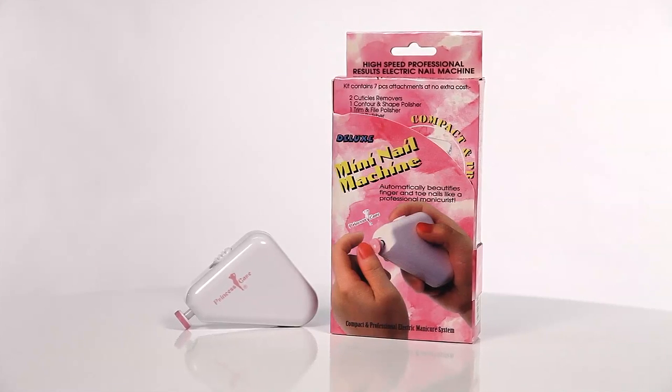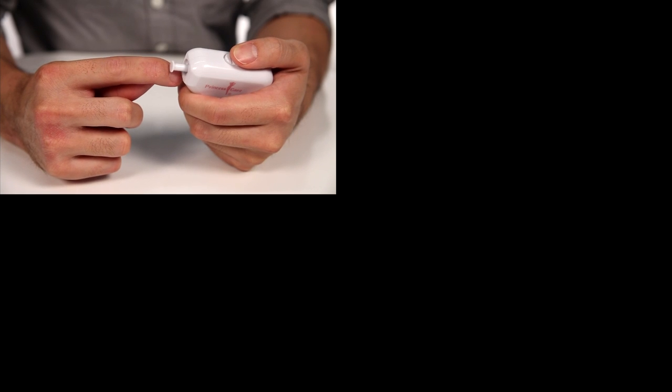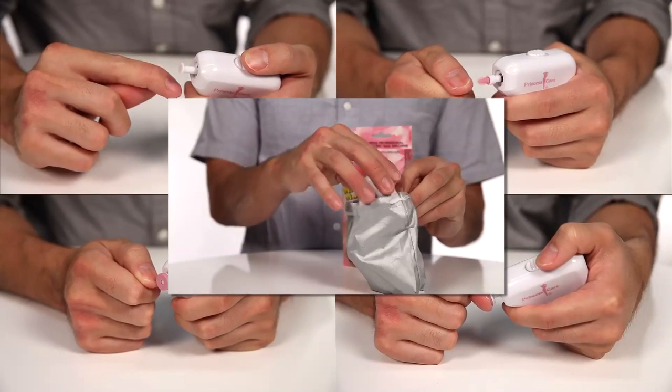The Princess Care Electric Manicure Pedicure Set Kit Nail Buffer. The kit contains seven attachments at no extra cost. It comes with two cuticle removers, one contour and shape polisher, one trim and file polisher, two buff polishers, and one caring bag.